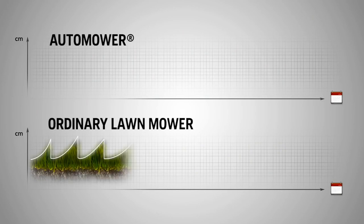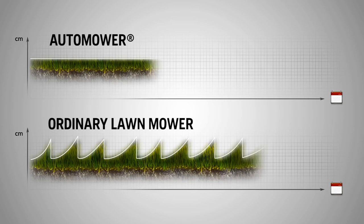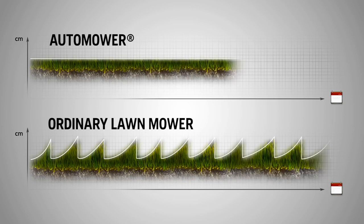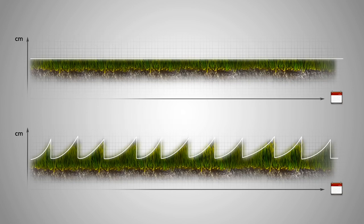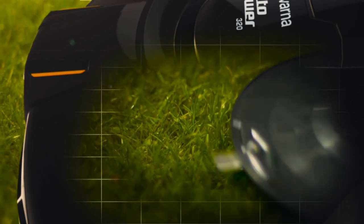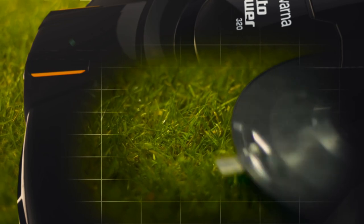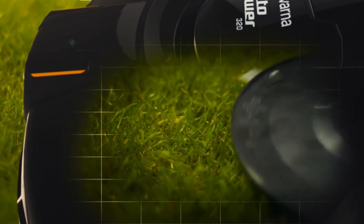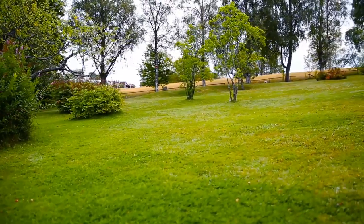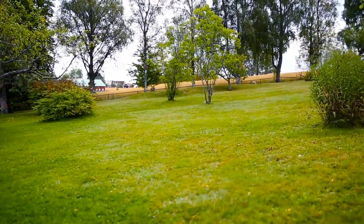Before, you probably cut the lawn when the grass was too high and took off a few inches. You might have used a collector to get rid of the clippings — however, this removes any natural goodness from the soil. The clippings from Husqvarna Automower are only fractions of an inch long. They fall to the soil, decompose, and serve as natural nutrition for your lawn. Since Husqvarna Automower works with razor-sharp blades, the grass is cut with a fine edge, which also helps improve grass quality.